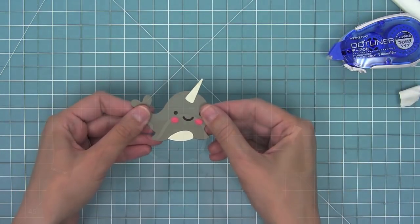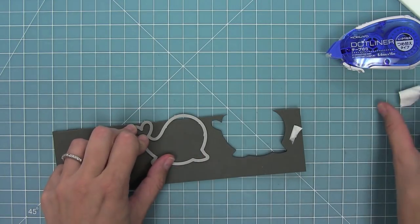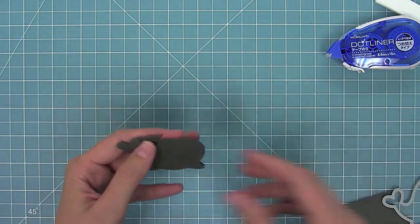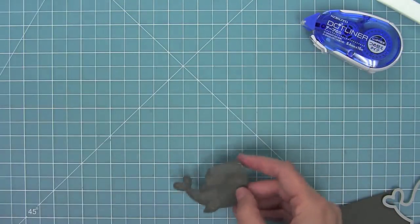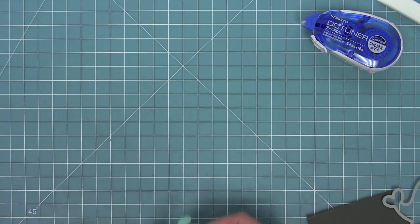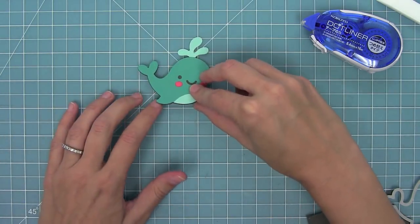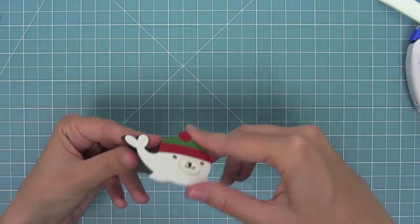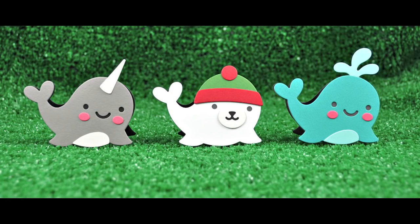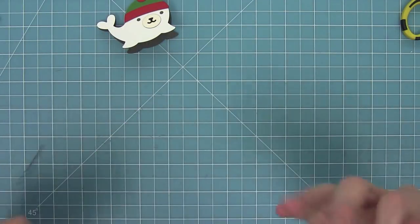Now I'm going to repeat the same thing with the rest of my critters. I'm going to take that die, make sure that the top of the die is above the fold line, run it through my die cut machine and create another little folded card, and then I can layer my whale on top of this one and my seal on top of the third card base. Not only are they sweet little mini cards but they could also just be little decorative elements because they can stand up perfectly with those card bases.